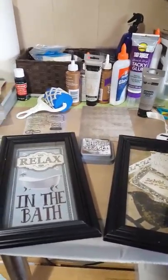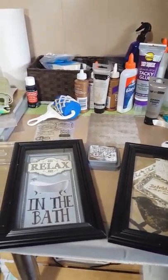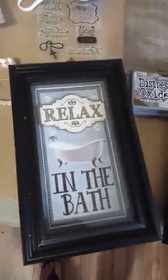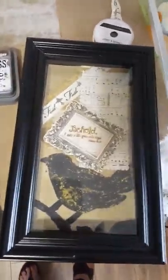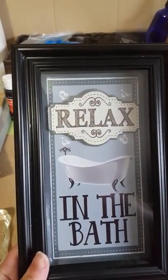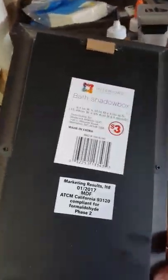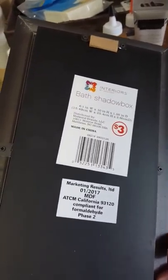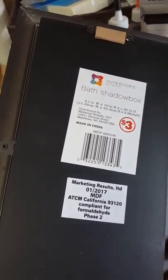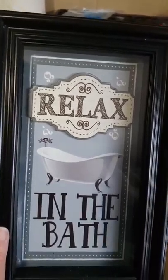Hi everyone, it's Jennifer from ItsSoJenny.com, and I just wanted to share with you today how I made this shadow box — turned into this shadow box. I found these shadow boxes at the Dollar Family Dollar that's going out of business by my house. They were three dollars a piece, and they were marked down to just over two dollars a piece — I got three of them. And I knew I could do something pretty awesome with them, so I did.